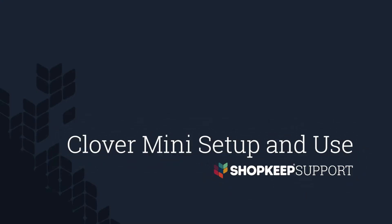Welcome to Shopkeep Video Support. I'm Tyler, here to help you set up and use your Clover Mini all-in-one credit card reader and printer. Let's get started!